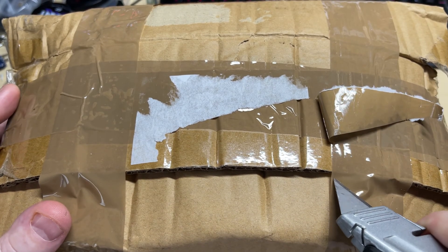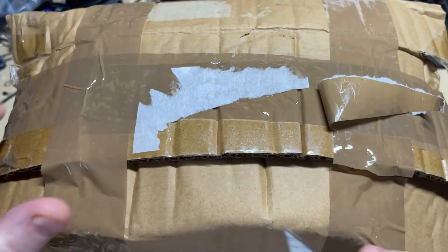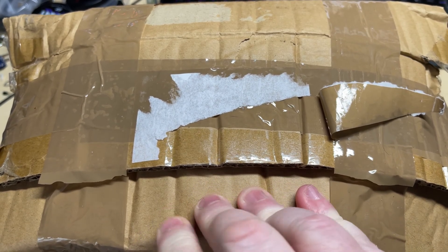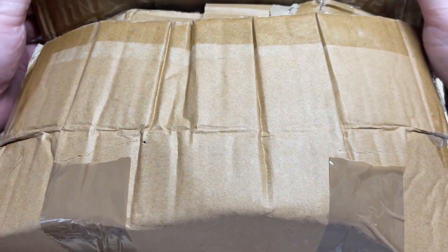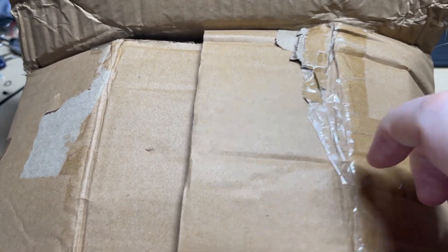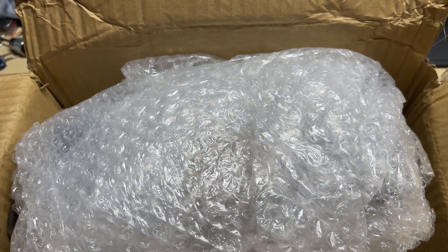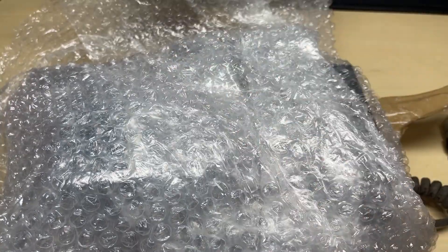Hello and welcome to this episode of microchips and possibly the worst condition radio that I've ever bought, even worse than the Audioline 341 from many many episodes ago. I saw this on eBay and I saw the condition it was in and thought yeah this is definitely going to be a challenge. This is untested and in quite bad condition.